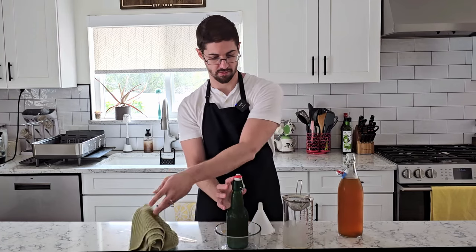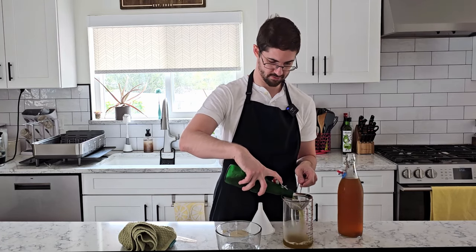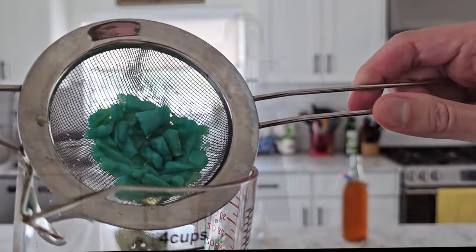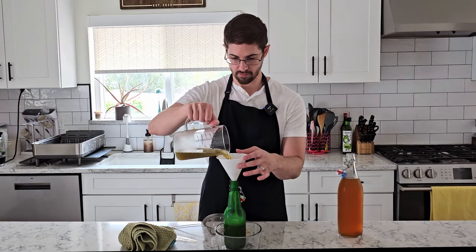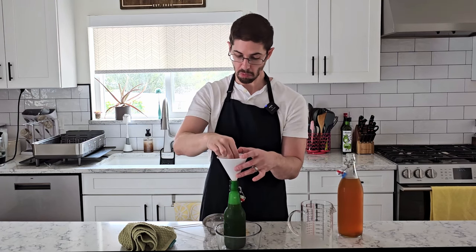Next, we have our Sour Patch Kids, with a color that is not more appealing. I am going to stop tasting these bits left over. It does taste like blue.